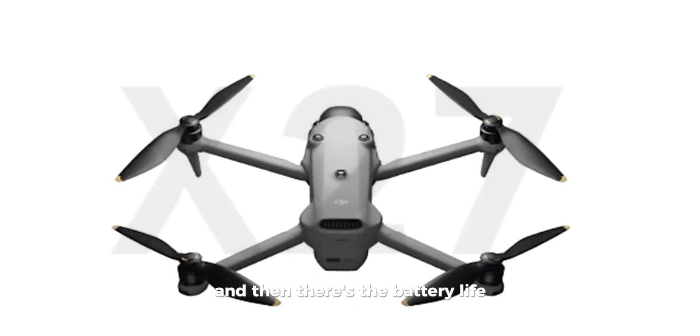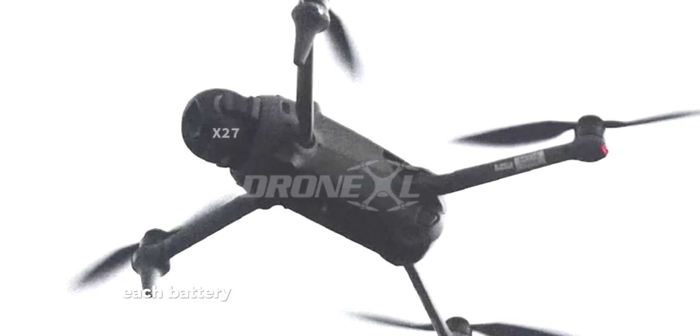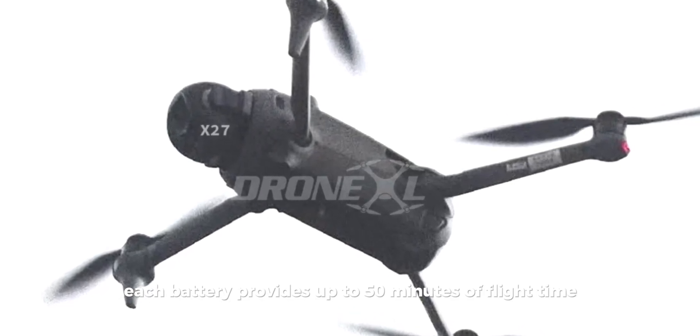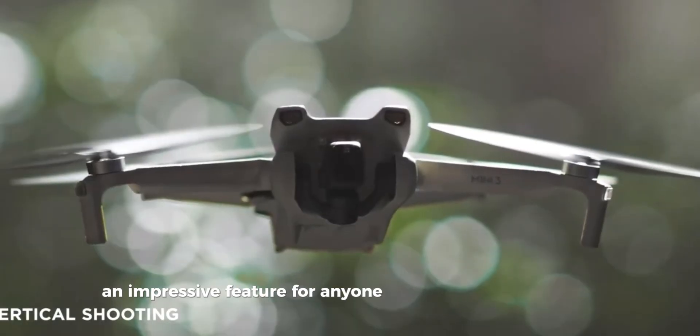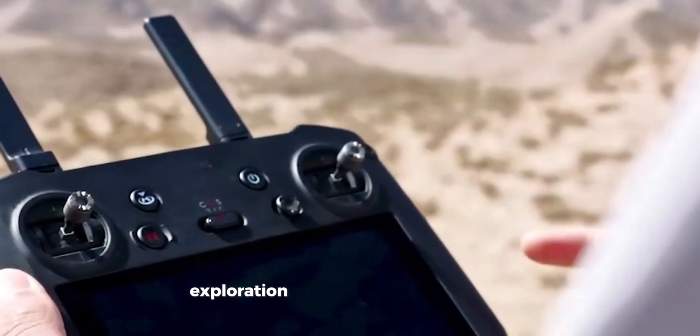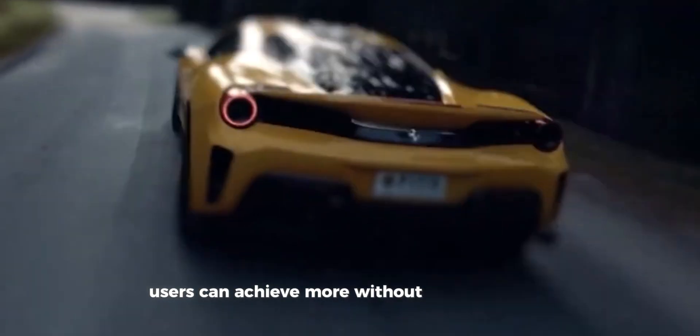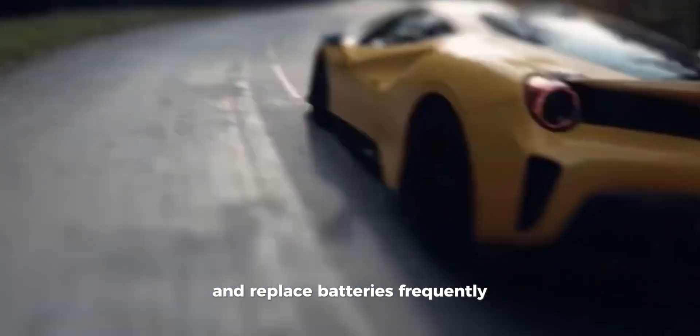And then there's the battery life, a key area where the Mavic 4 Pro stands out. Each battery provides up to 50 minutes of flight time, an impressive feature for anyone needing extended usage. This makes the drone ideal for long shoots, exploration, or even mapping projects. With such an extended flight time, users can achieve more without having to land and replace batteries frequently.